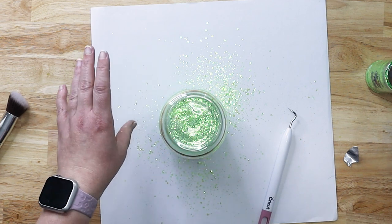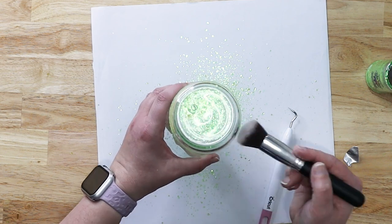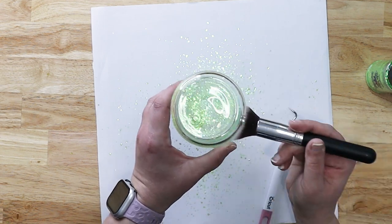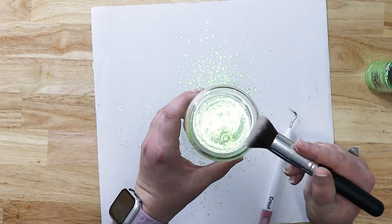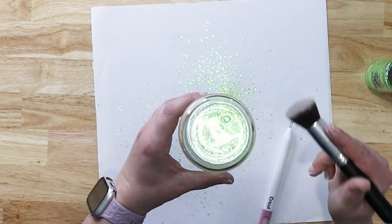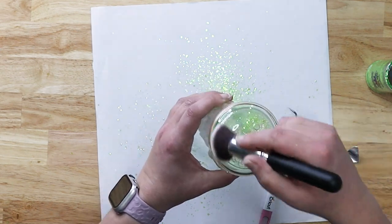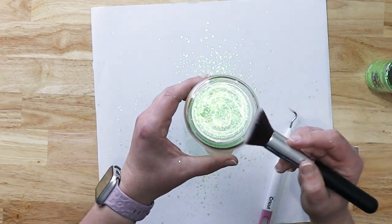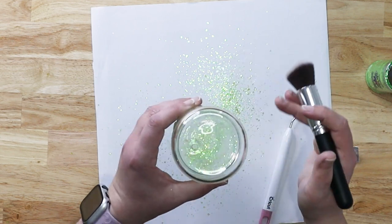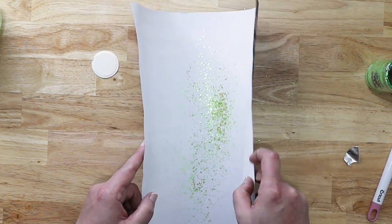I'm going to take my makeup brush and run it all over the cup to get the excess glitter off the sides really nicely. Don't worry — we are going to clean this up a little more before we do anything too permanent. This is just the first initial cleaning so you don't get glitter everywhere. I'll tap the cup a little, make sure there's no glitter stuck, and then whatever came off the card stock I can put right back into our jar.